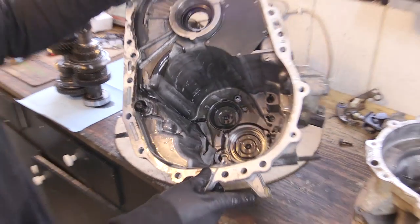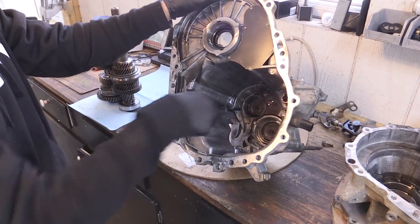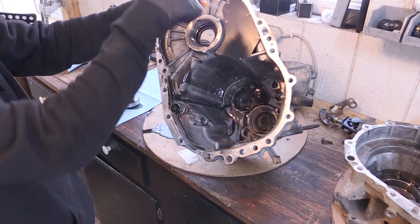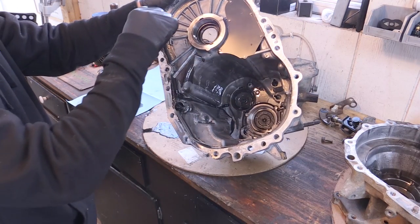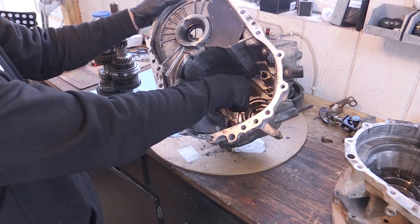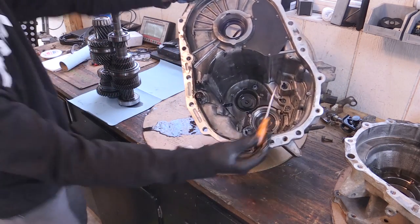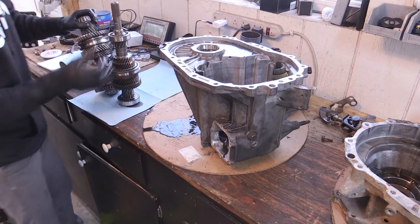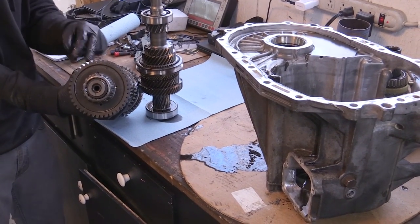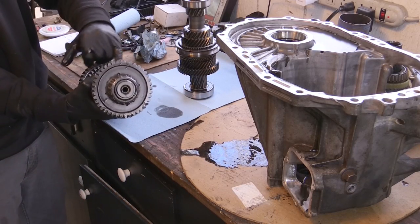If you suffered a catastrophic failure — like a gear blew apart and you've got debris everywhere — you'd really want to take all of this out. There's actually a little chamber in here. Your big final drive ring gear is acting kind of as a little pump, throwing oil up into this chamber. That oil actually comes out through a hole and pushes oil through the shaft — inside the shaft. There's a little seal in there, so there's oil flowing inside that shaft, getting pushed out and lubricating everything including the bearings.